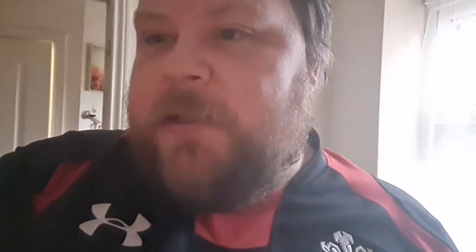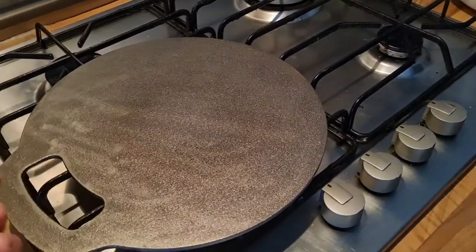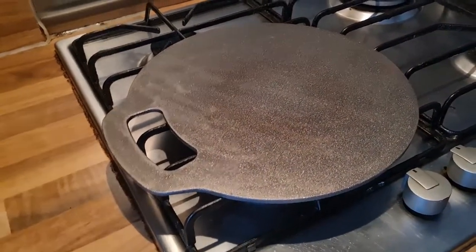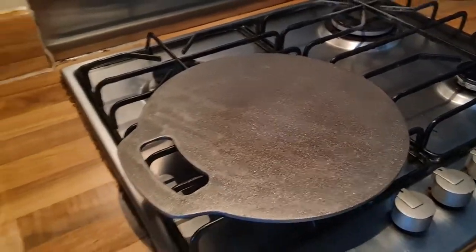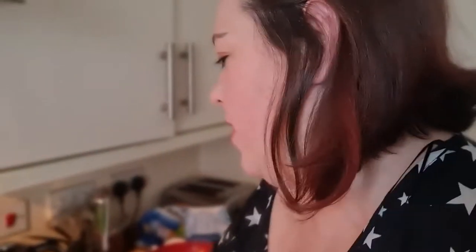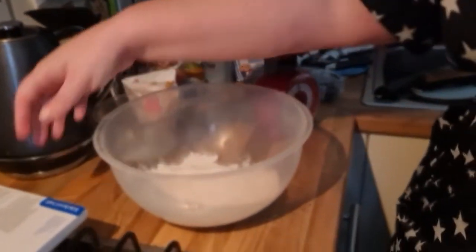Normally we would have chicken wings and Doritos, but today we thought we'd do something a bit different and make Welsh cakes. Welsh cakes are very traditional to Wales — they're also known as griddle cakes and stone bakes. We're making them from scratch instead of going to Gregg's. This here is the hot plate, or griddle. You can use a frying pan, but apparently the traditional way was massive slabs of metal.